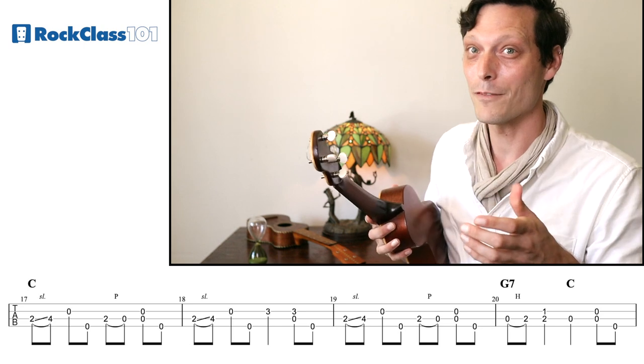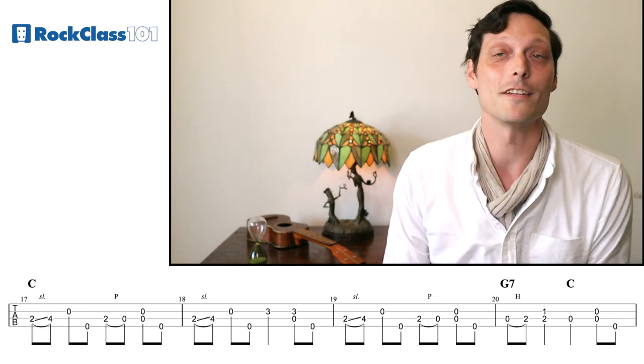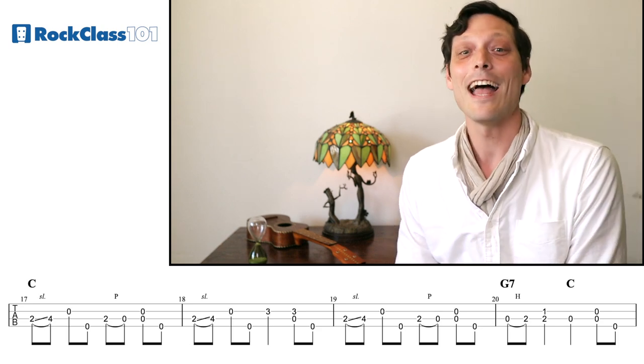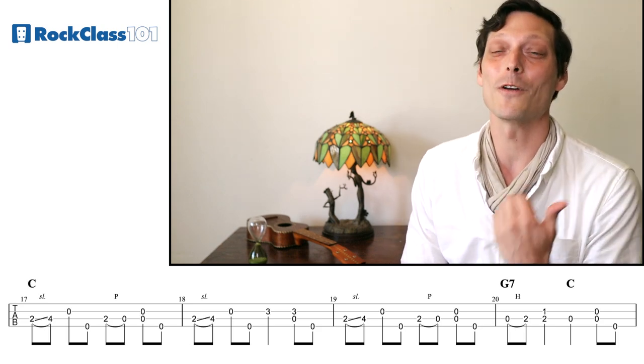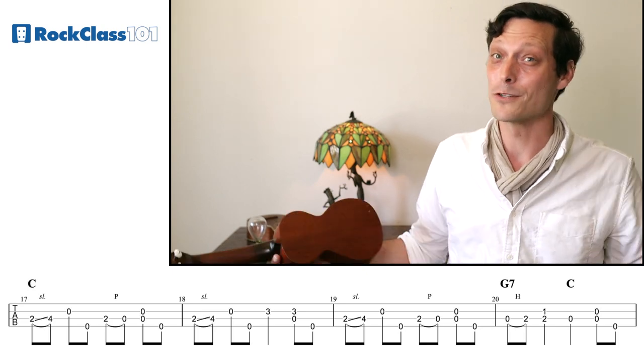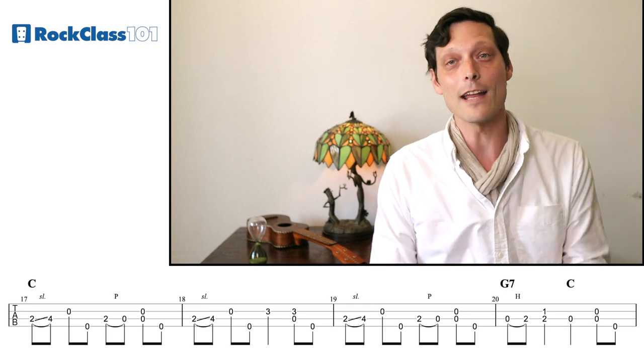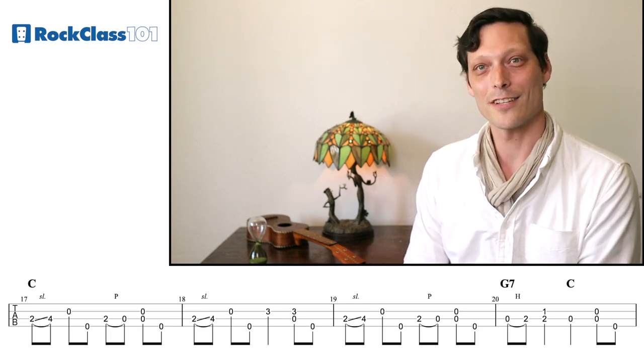Much like in the verse, we have a lot of repetition. These next three measures are identical to what we have already done, as is the last measure — we don't even have a different turnaround here. So with those four measures, you have the entire basic chorus part. Now let's try the entire chorus together.